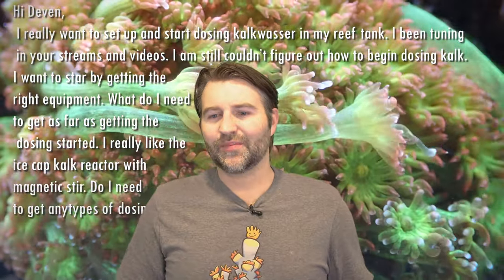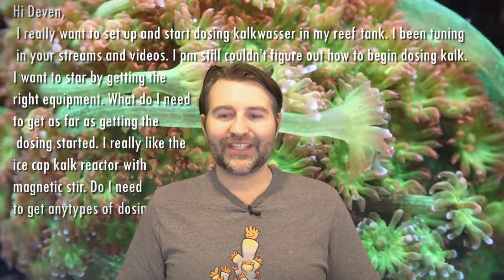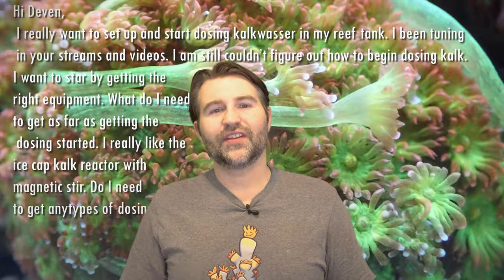Next question from Rich — he wants to start dosing kalkwasser in his reef tank and wants to know what equipment he needs to get started. With kalkwasser there are two basic reactor methods: a magnetic stir reactor like the IceCap, or one with a motor like the Avast Spring. Both work well. The Avast constantly stirs the kalk; the IceCap runs on a timer. For dosing, I don't recommend running it through your ATO pump because evaporation changes throughout the year, making the dose inconsistent, and selling frags or removing water can cause spikes — not ideal for coral.